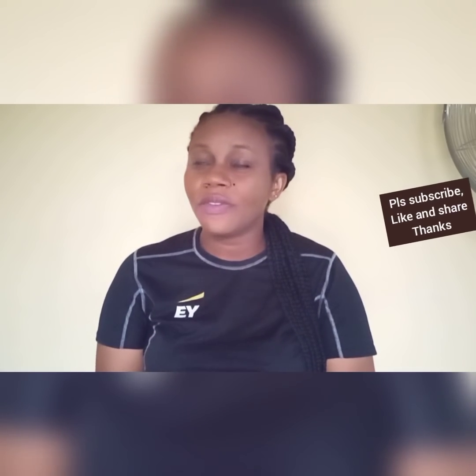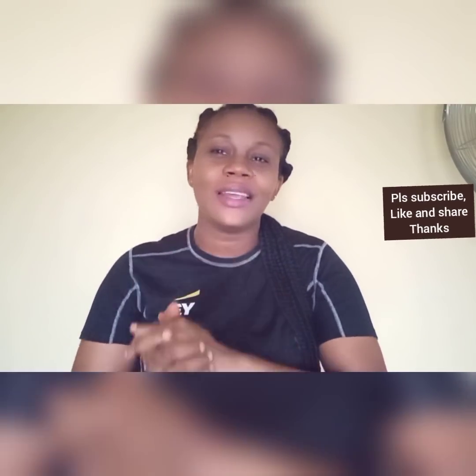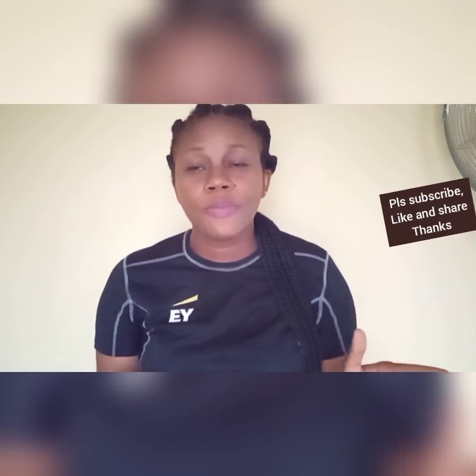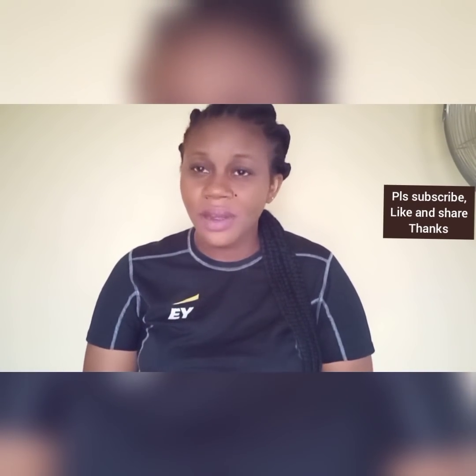Good morning, good afternoon, and good evening — I'm greeting you depending on wherever you're watching from and exactly when you see this video. You're highly welcome to my channel. If you are new, please subscribe to join the full family. If you're an existing subscriber, thank you very much for coming back. Please click the bell so you'll always be notified when I upload a new video.